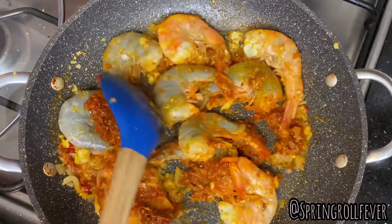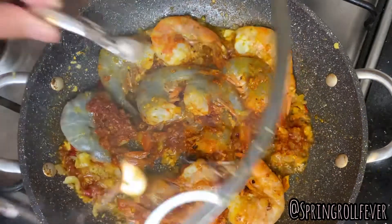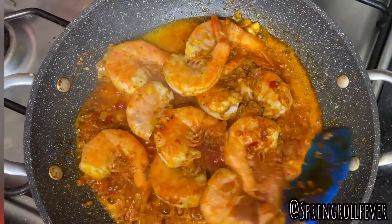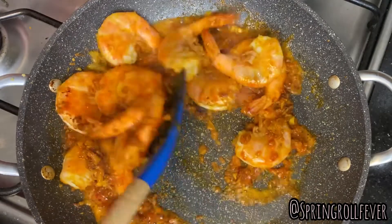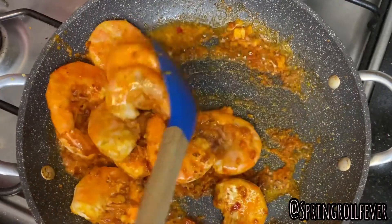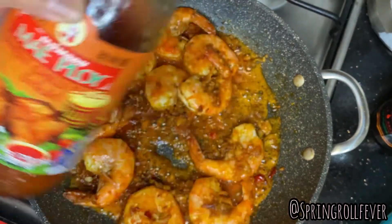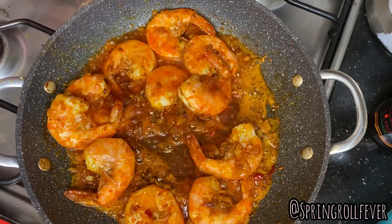Now that we've got all of our ingredients in there, we're gonna put the lid on and let it cook until it's no longer gray. Give it a stir. Our last ingredient is some sweet chili sauce from Mae Ploy — I promise you, if you put just a little bit of this, it's going to give that nice sweet chili flavor.